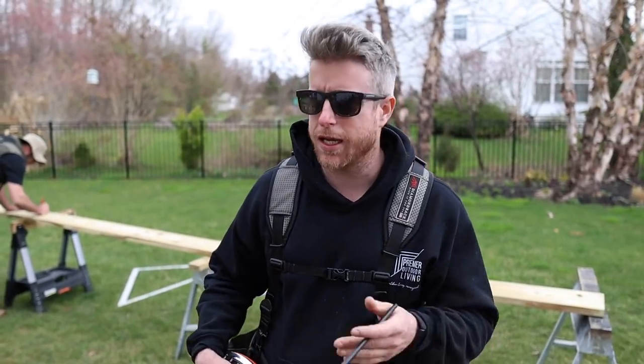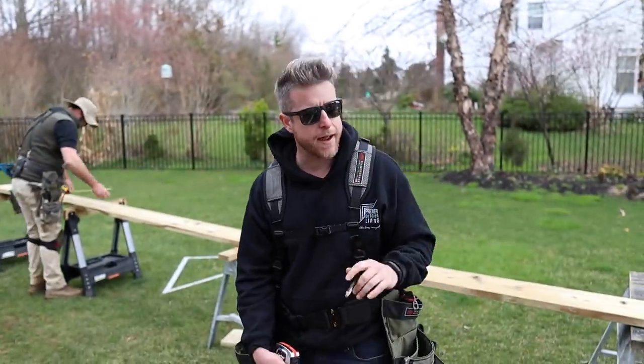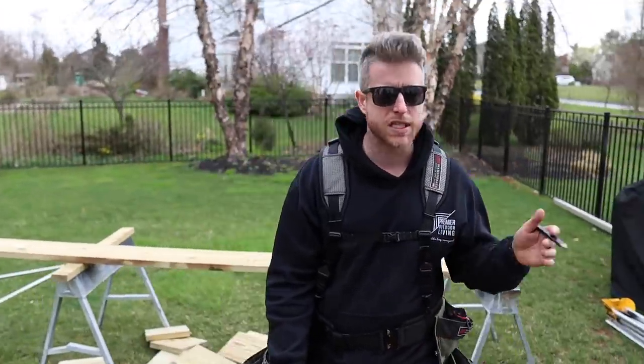We're going to put in our flat blocking on the ends of the joist space so it'll accept our picture frame border. I'll show you how to do that — we're laying it flat and it's got to be 162 and a quarter.